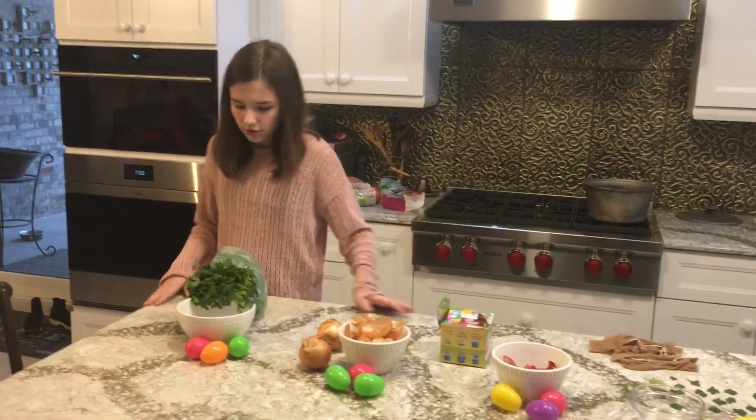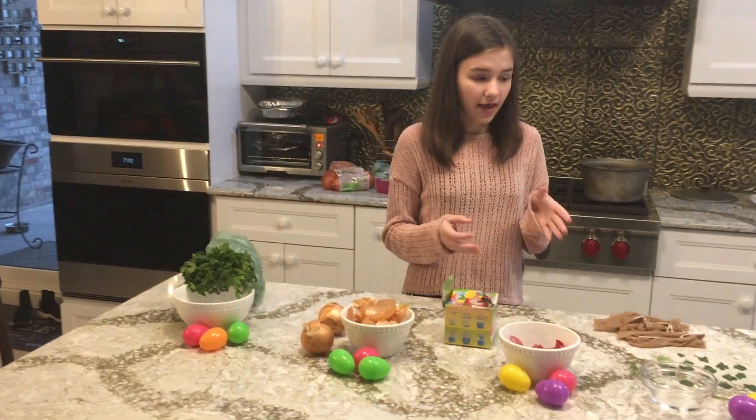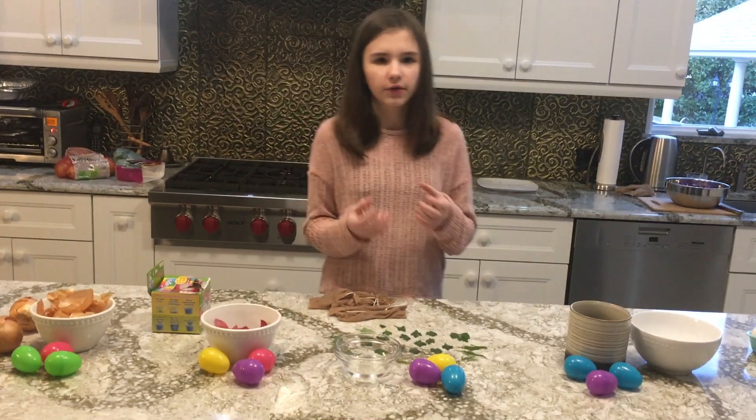So first, you can either do it two ways. You can imprint the eggs, or you can just cover them in a full color.